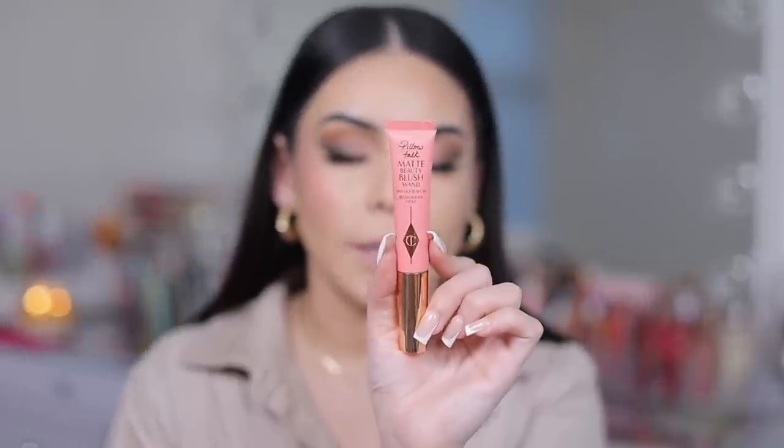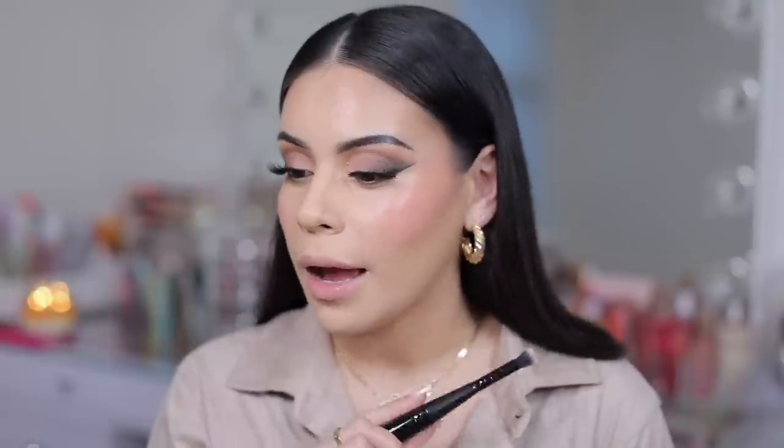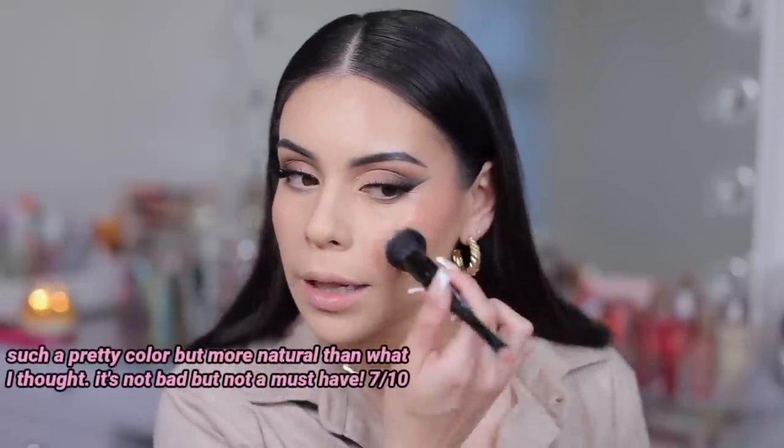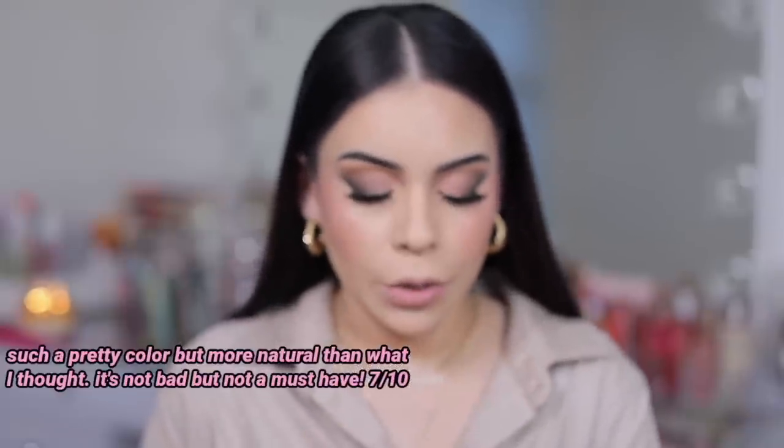Let's do the Charlotte Tilbury Pillow Talk Matte Blush Wand on the other side — this one is in Pink Pop. This is matte but it definitely has a lot of dewiness to it. Compared to the One Size, it's a little bit more seamless on the skin and the finish is very natural. This one has a dewy kind of finish to the blush. Blending it in, it does get pretty sheared out — it almost gives a very natural flush. The One Size is definitely much more intense.